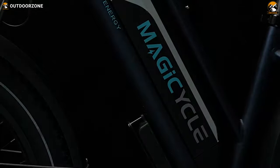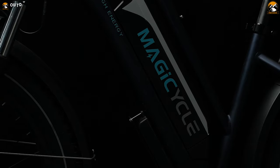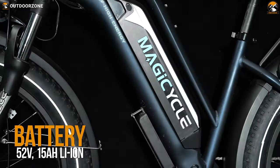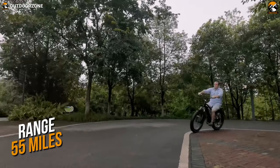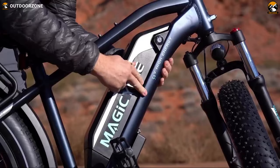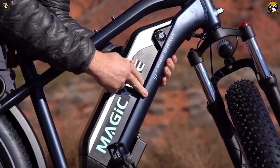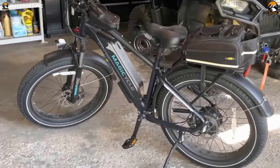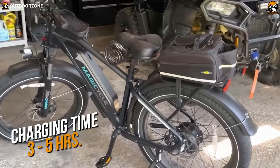As Uncle Ben says, with great power comes great responsibility. The Magicycle 52-volt Cruiser also dealt with their responsibility with an enormous 52-volt, 15-amp-hour lithium-ion battery to support the impressive motor. The battery can easily provide you with a maximum range of up to 55 miles, making you tension-free about its battery life. You can also grab Magicycle's Combo Sale, which offers you an extra battery to make your ride even longer at such an affordable price. Juicing up the battery is also pretty convenient, as you'll be getting a short-circuit-proof 3.0-amp smart charger that can charge the bike within three to five hours.